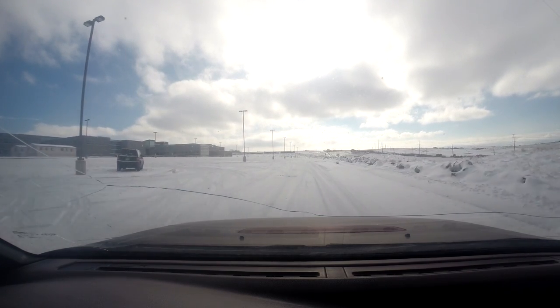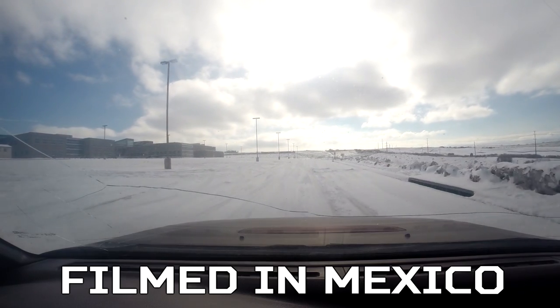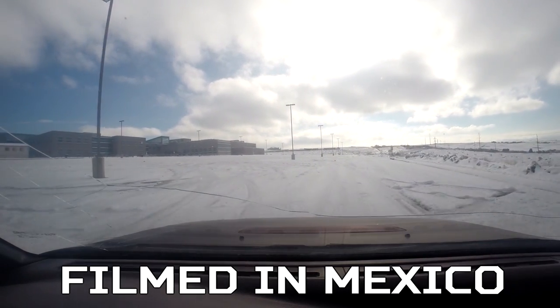So we're here in Mexico City, we've got plenty of snow. It's a pretty nice school in Mexico — we're in the rich part of Mexico.